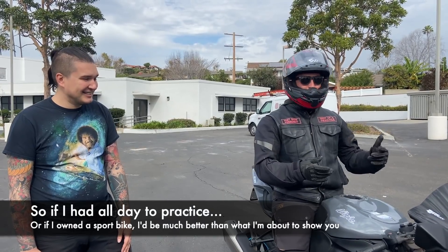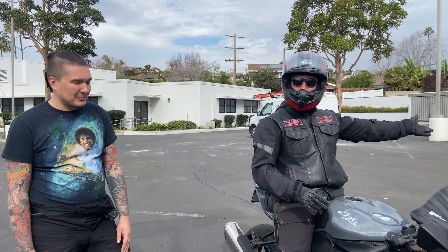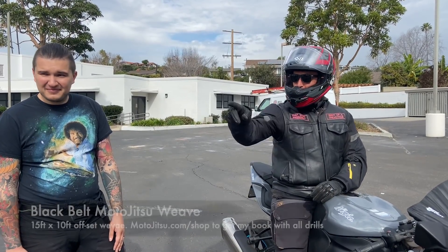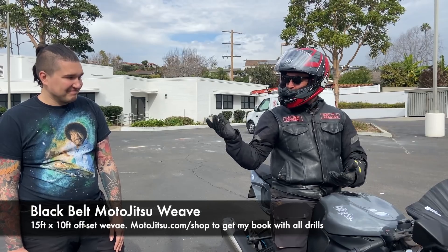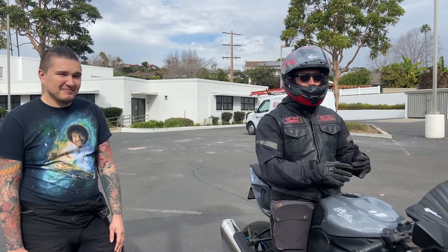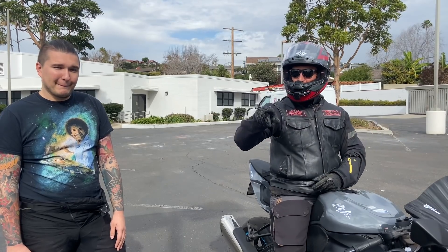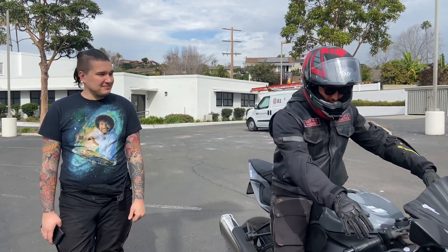So after 23 minutes of playing around, I want to show you some circles and just things I was practicing. I also have black belt moto jutsu weaves set up right here that I just went through and did probably three or four times. I'll play around here for a little bit, then I'll have Lala turn around and get a bunch of different angles from the black belt weave.